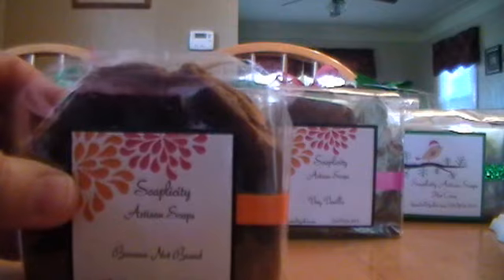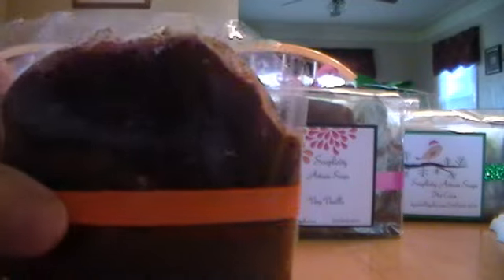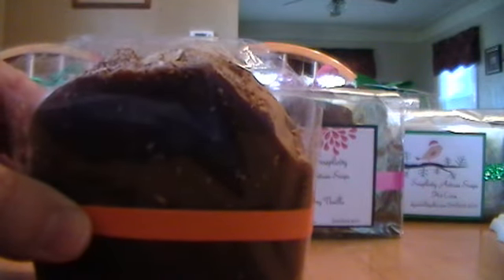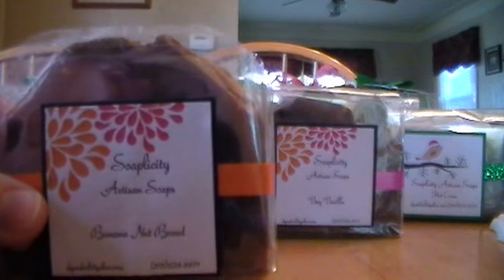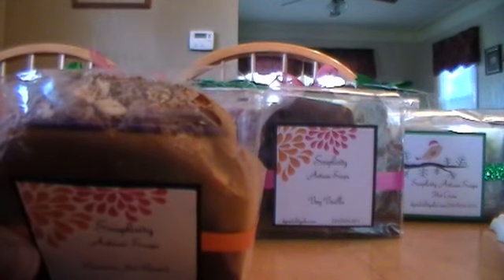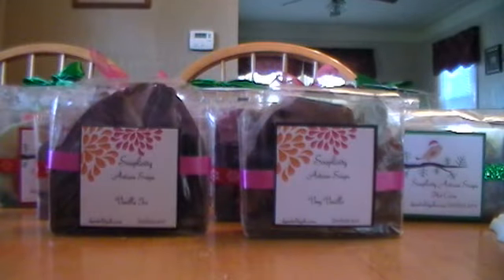Then banana nut bread — I ended up loving this because I won a giveaway from Lori from A Hen and Her Chicks and she had a small loaf of banana nut bread in there and I loved it. I bought some hoping she'd bought it from the same place, but mine smelled totally different — very clovey and spicy, and I couldn't really smell the banana. But once this cured, around the six-week mark, it finally started smelling more banana and I don't really pick up the clovey stuff anymore. So now I love it.